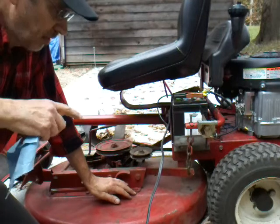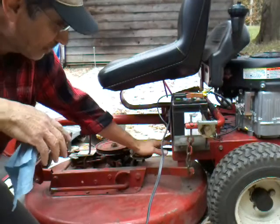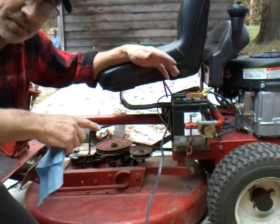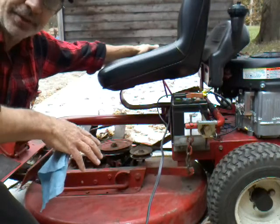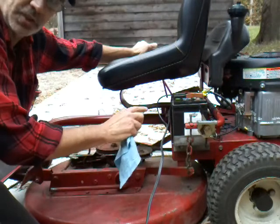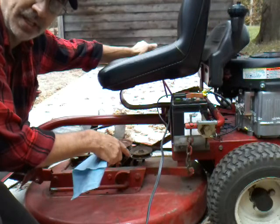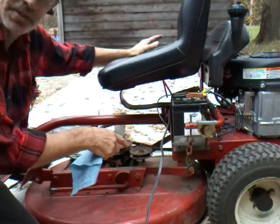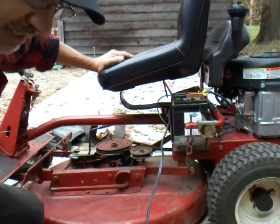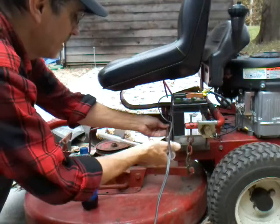Now if you're putting a new belt on, or assembling this thing like I am, to get the belt over the drive disc, tip it up first — save yourself some work. Put it in fifth gear; that will slide your chain case out of the way so you can slip the belt between the drive disc and the chain case. Otherwise, if it's in neutral, you're never gonna get it on.